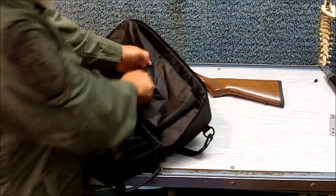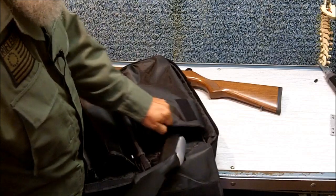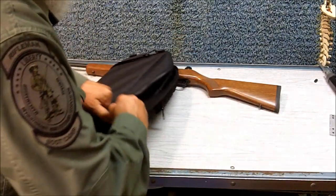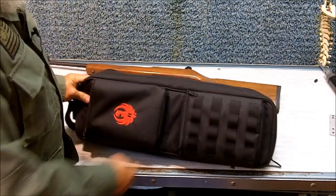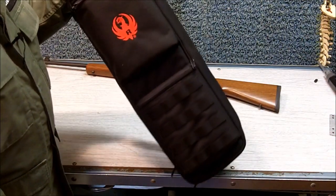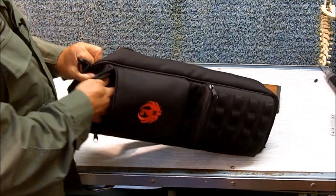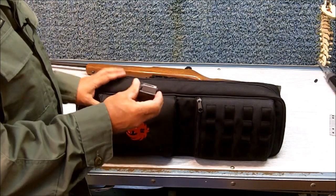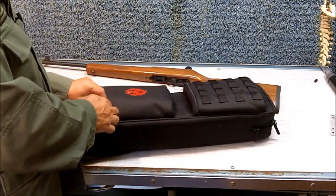The rest of the rifle goes in here. Now, if you also have a scope on your rifle, it will fit in the case with the scope, in which case you would use this part over here. This case comes with all of the takedown models and it gives you a very low profile. It also has these pockets here for you to put your extra magazines. The Ruger 10-22 comes with one 10-round rotary magazine. The first thing you want to do before you leave the store is buy another magazine — you'll need at least two magazines.